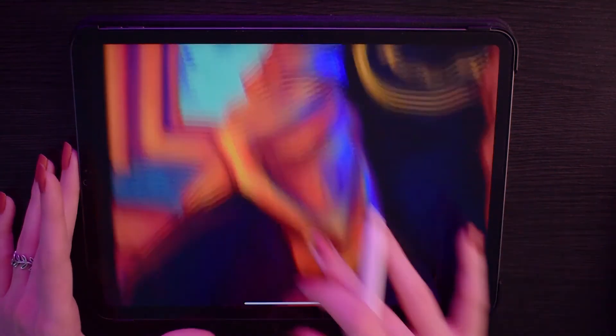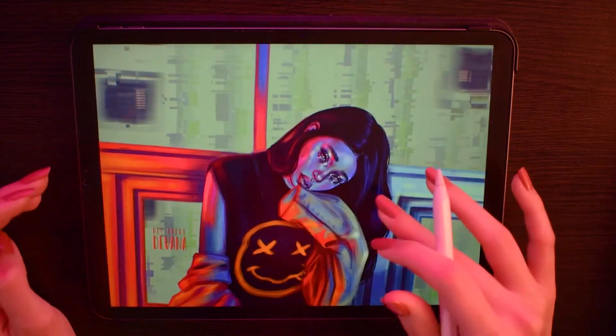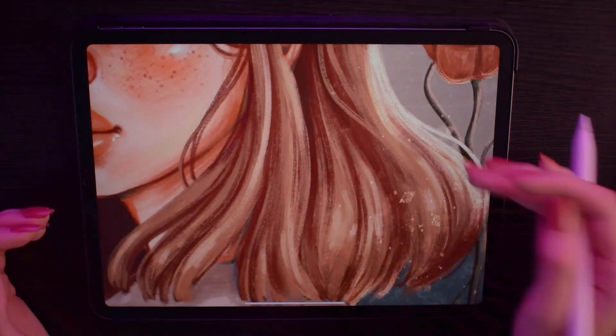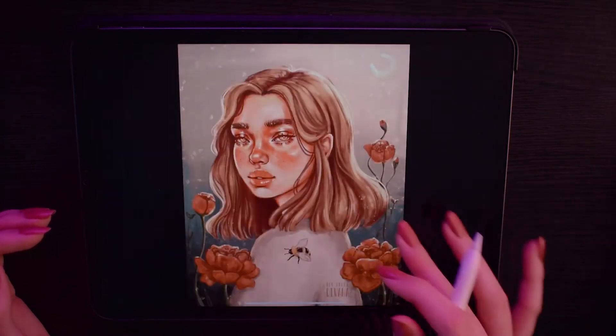I cannot stress this enough — as long as you also play with the opacity, the size of the brush, and the layer modes, which are very very important as well, this brush will not let you down. Look at this soft texture — amazing.